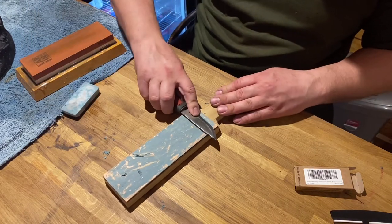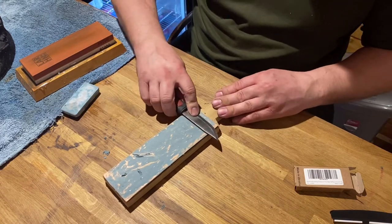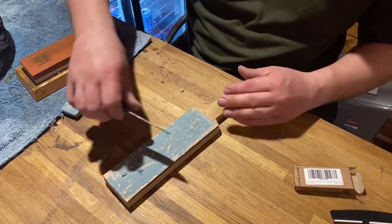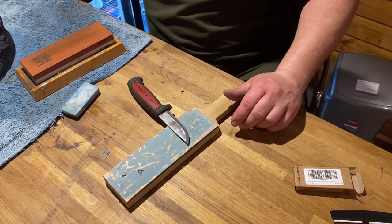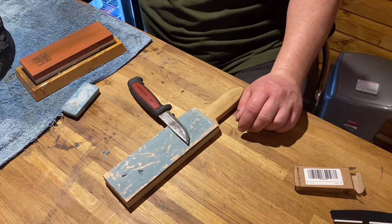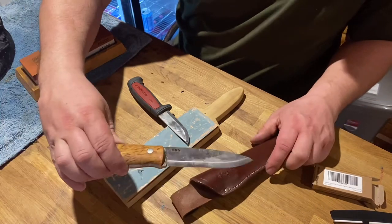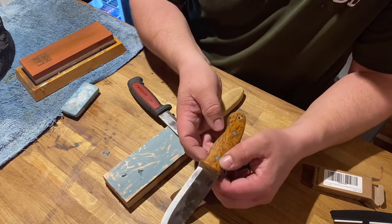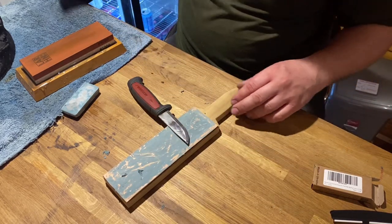I just ordered a Mora — it's been delivered today. Mora knives are perfect for food prep when you're out and about. They're so thin you can slice really nicely. If I try slicing with my TBS Boar knife — which actually needs a tidy up — it's so thick you get halfway into it and it just breaks off. Whereas the Mora's don't do that.